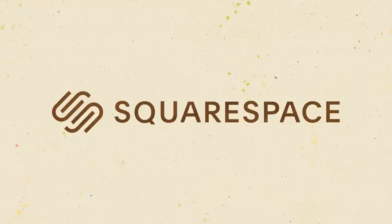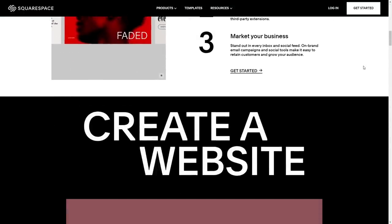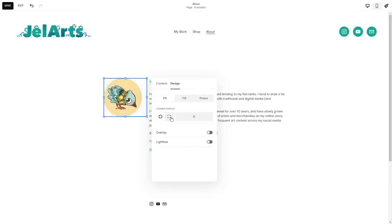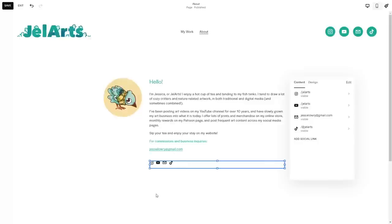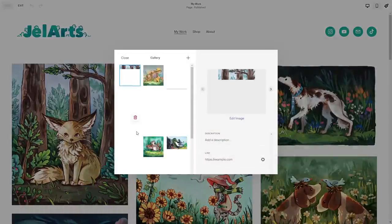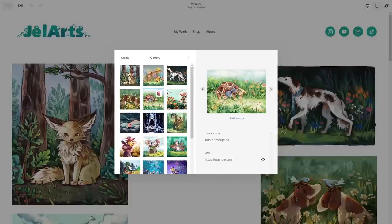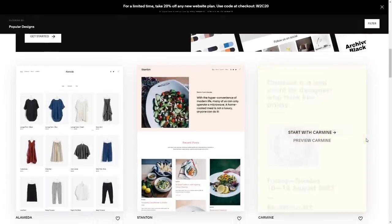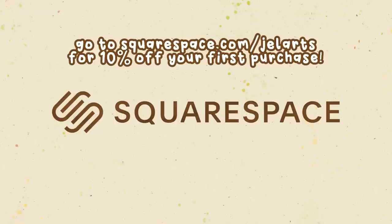Now to thank the video sponsor, Squarespace. As you probably know, Squarespace is an online platform where you can build your own website — whether that's a blog, a portfolio, or an online store. Something I've recently started using is their Fluid Engine, their drag-and-drop technology for the website editor. You can add text, add photos, drag and drop them onto a grid, making it really easy to edit your site. I have my portfolio and galleries tab, and it's really easy to update galleries as I create new illustrations. They also have very flexible templates with customizable text, fonts, and colors. Go to squarespace.com for a free trial, and when you're ready to launch, go to squarespace.com/gelarts to get 10% off your first purchase of a website or domain.